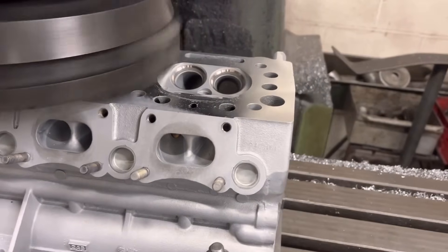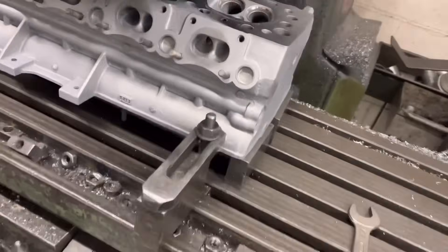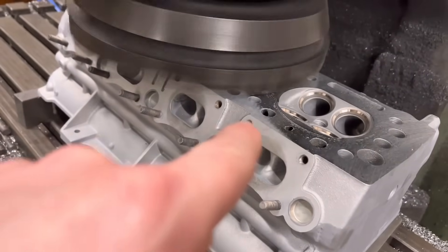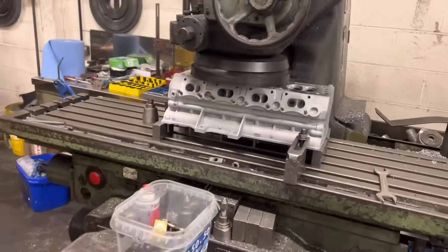We're not going to gain anything by putting new guides in this, so we'll leave the guides. You can see I've cut the seats, so it's all looking fresh. Now I'm just giving it a reface, and we can see just by where it hasn't cleaned about here that that's very slightly bent. That's about a three thou cut on that.